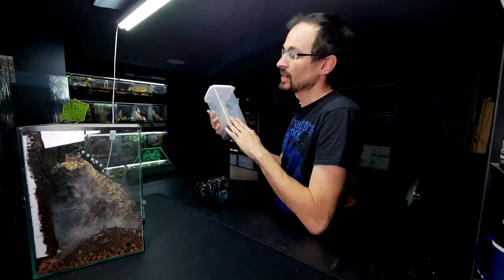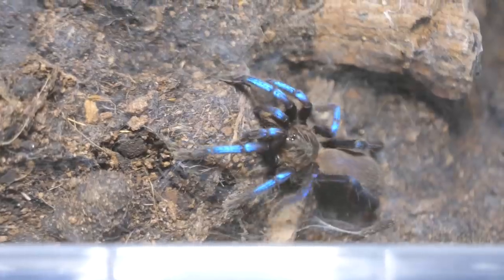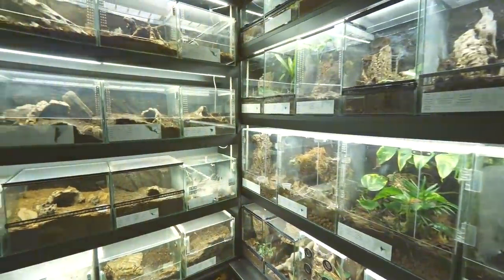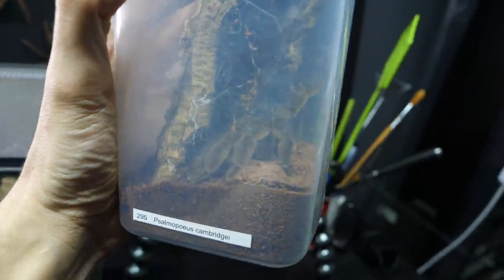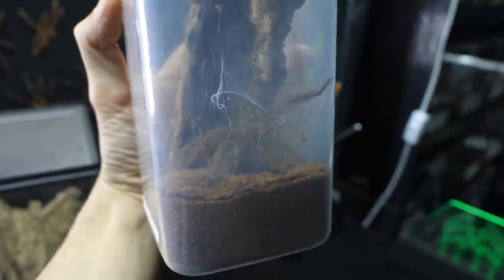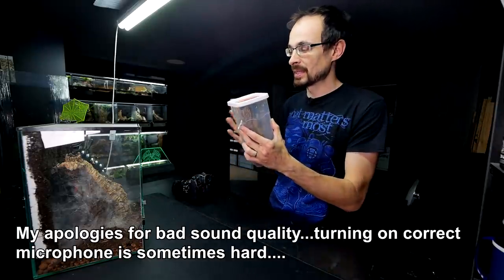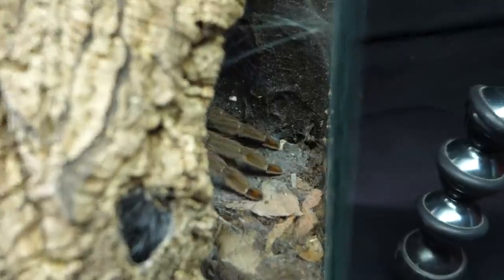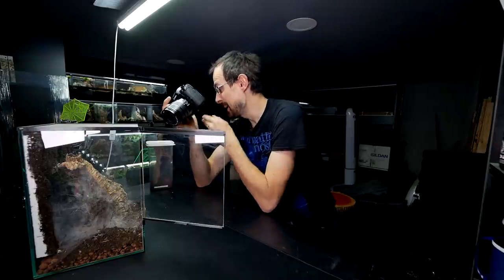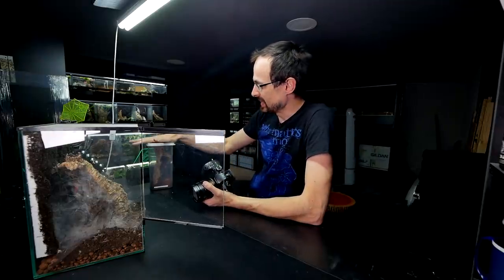Today we are going to figure out how hard it is to breed tarantulas from the Psalopeus genus. The main actor in this video is this handsome Psalopeus cambridgei mature male. He is the fluffy guy, but you will see him better once I get him out of this plastic enclosure. While here is the female. The reason why I said the male is the main actor of today's video is because the male's life is on the line with every breeding — with every sexy time he is risking his life.